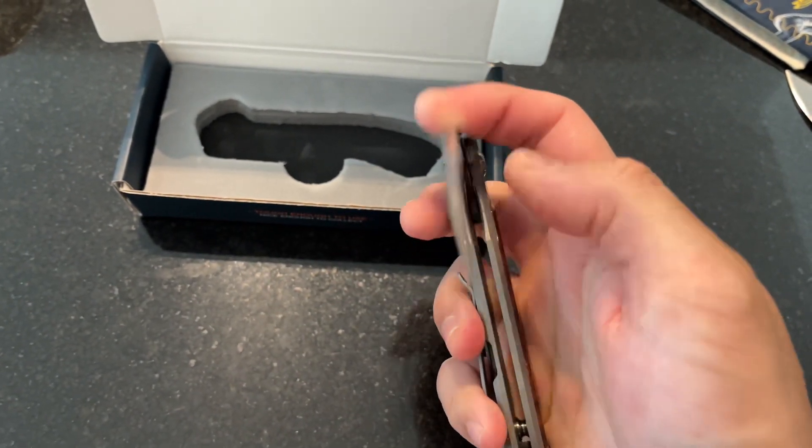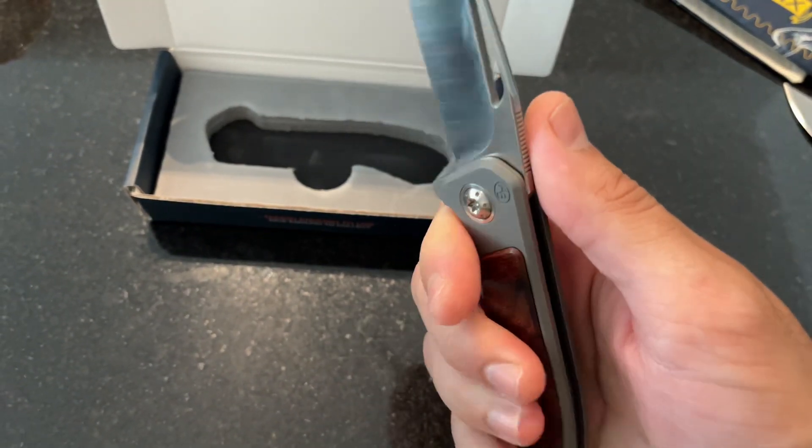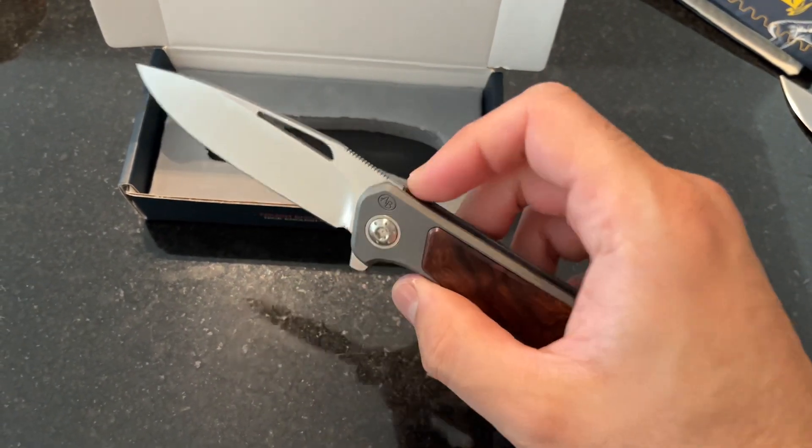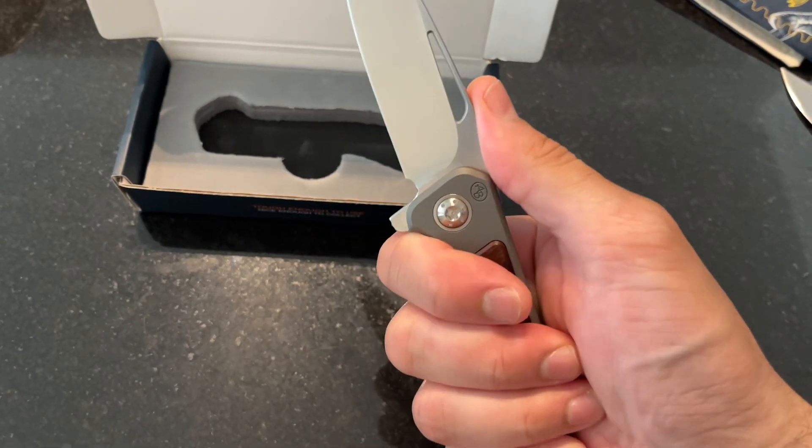It has a steel lock insert, but I don't feel any lock slip on this, so so far I'm pretty impressed with what this is. In fact I wouldn't have been if I hadn't handled it.